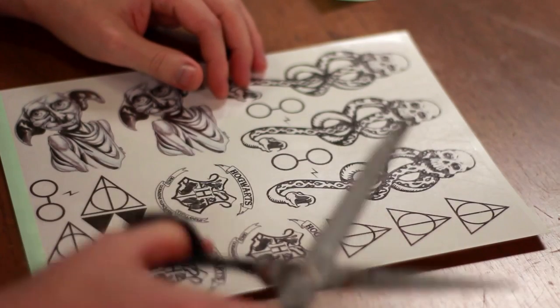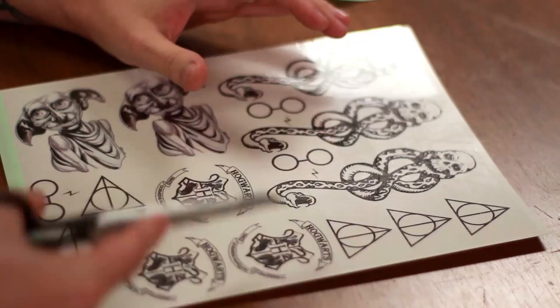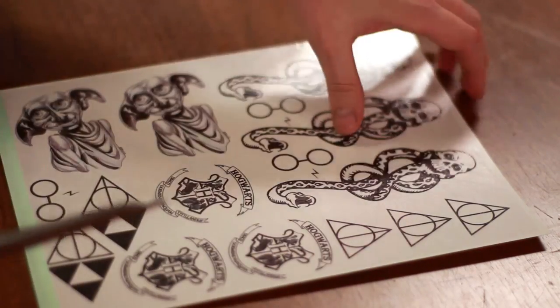Next, we're just going to cut out our tattoos. So just use your scissors and cut out all of these. I'm just going to cut out one of the Dark Marks.